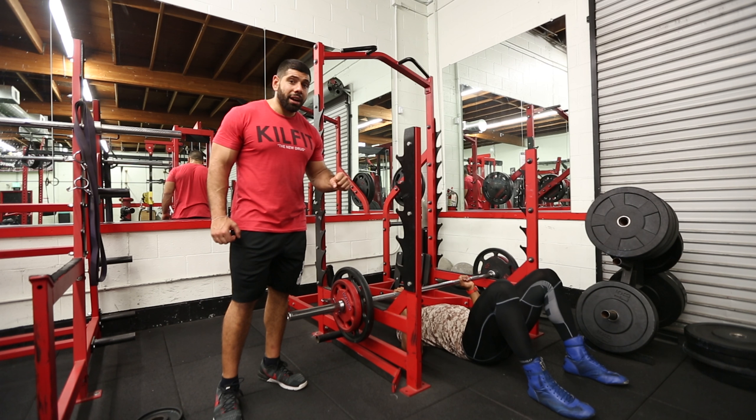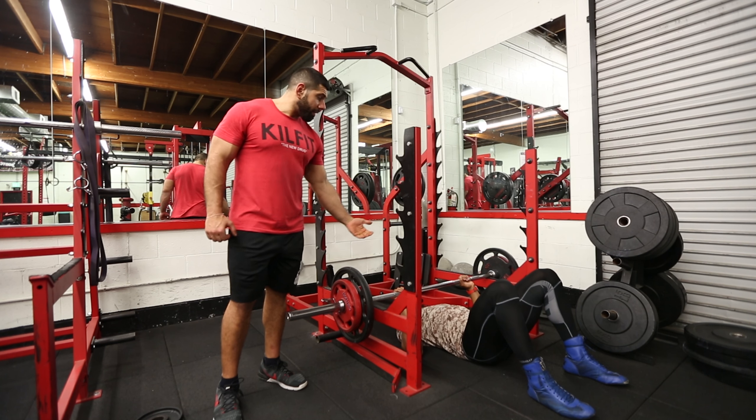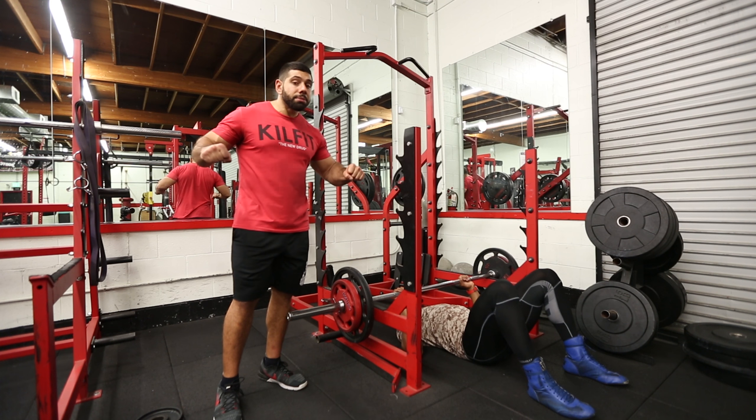We're focusing on the actual lift itself, or the shortening of the muscle. And since there's a platform to support the reception, we're not really emphasizing the eccentric reception phase of the movement.